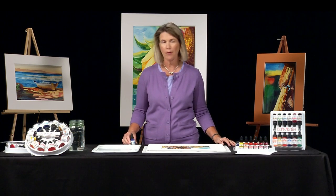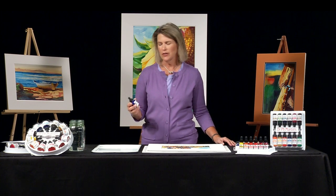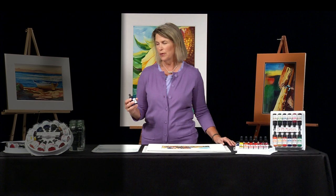Hi, I'm Janet Nunn, and I'm here today to show you how fun it is to paint with these Dr. P.H. Martin's Fine Art Watercolors. They're liquid watercolors, and they're going to make your life as an artist painting watercolors so much simpler.